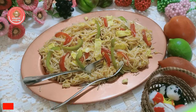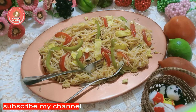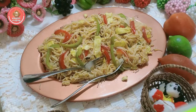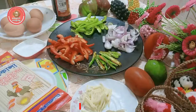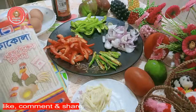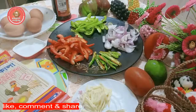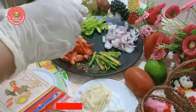Bismillahirrahmanirrahim. We are using Chinese Saumilurus. We are using coconut and laurence.